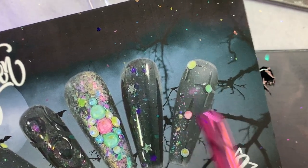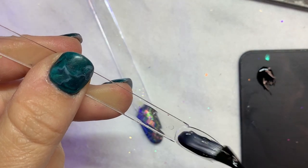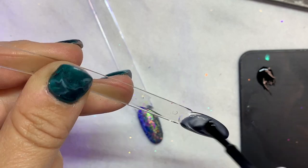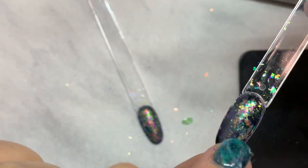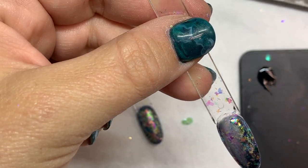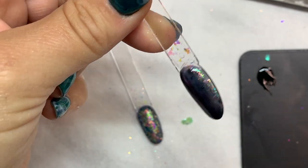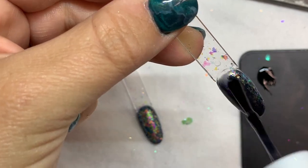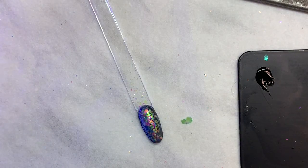Alright, so we're going to do this design with our stars. We're going to start with a tip and go right into the So Jelly Black again and cure for 30 seconds. Now we're going to put our flakes in after we cure — same procedure. Now we are going to put another coat of So Jelly and I'm just doing a light coat because I don't want to cover too much of the flakes, then we're curing.